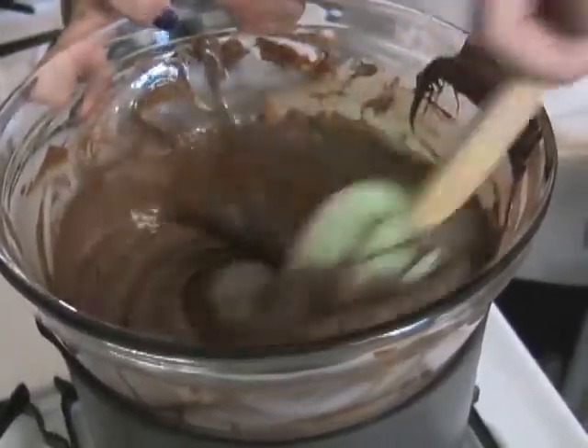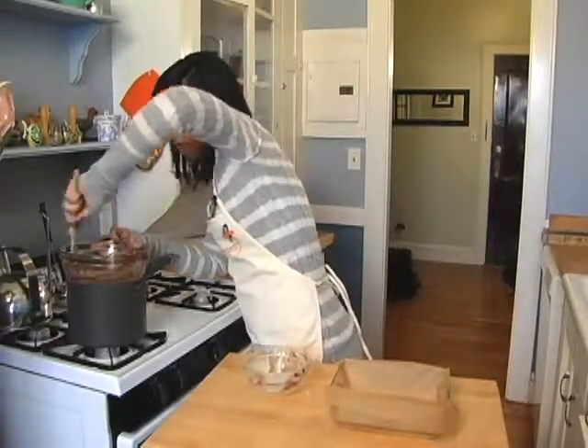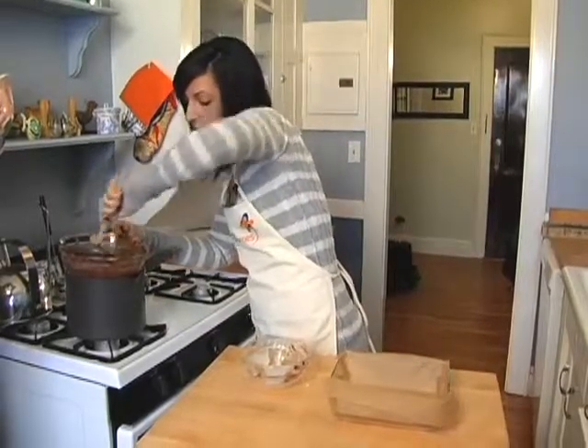And that's pretty much it. You can add some walnuts if you want — I don't really prefer them so I keep it simple with the chocolate. You could also use butterscotch chips, vanilla, anything you want.